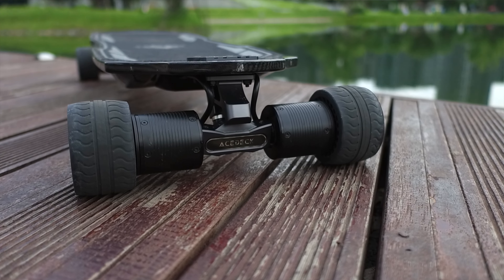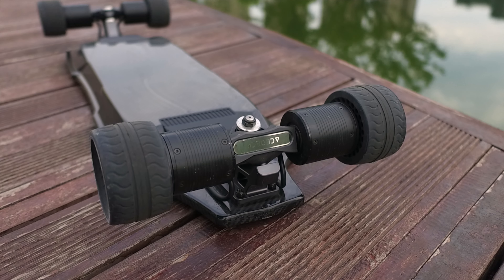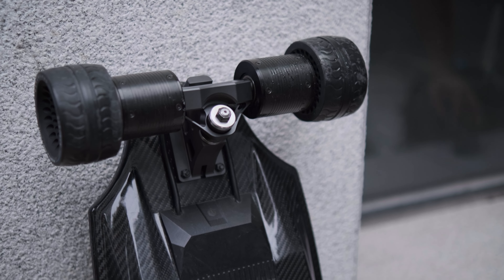Now for the motors. The X3 uses 6370 motors at 70kV. These are going to be a lot bigger than motors found in hub drive boards. Because they're direct drive, they attach onto the truck rather than being inside the wheel, which gives better heat dissipation and more wheel options. Once you take the wheels off, you'll see a plate on the motors that allows you to swap between a kegel and a bag pulley, letting you use most wheels on the market right now, aside from AT wheels which are a bit too big for this board anyway.